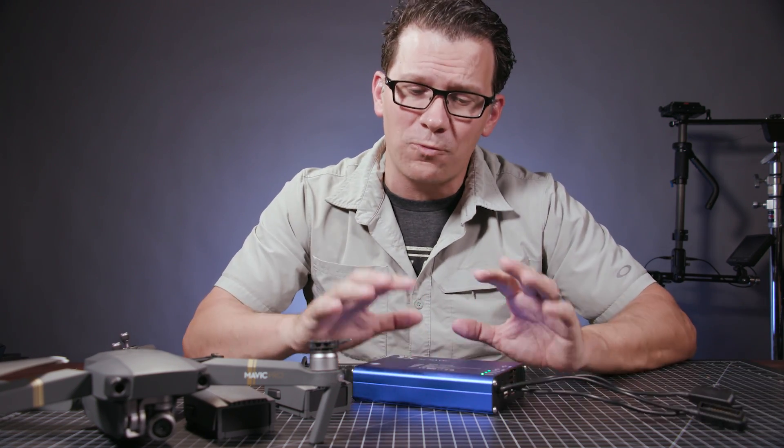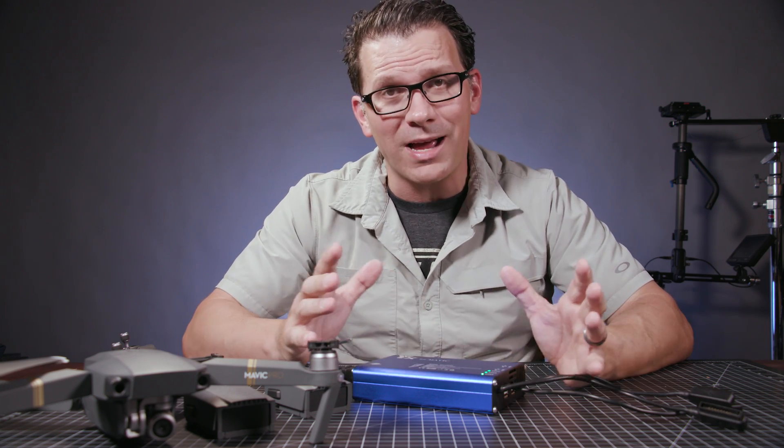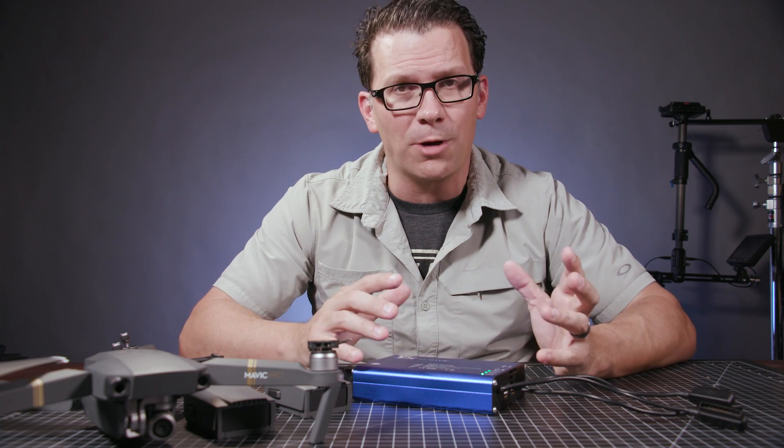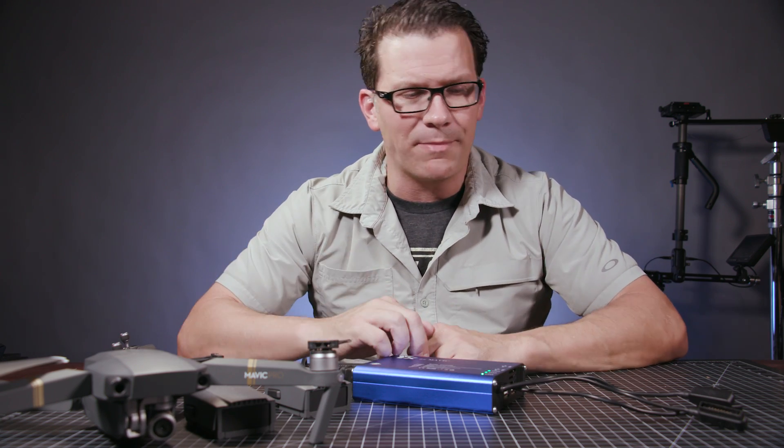One thing that I've noticed with this thing is that it gets pretty hot when it's charging, so I probably wouldn't leave it alone unattended for long periods of time. I definitely unplug it when I'm not using it.